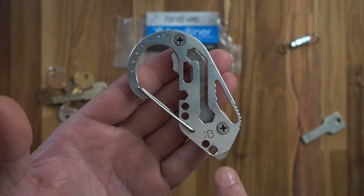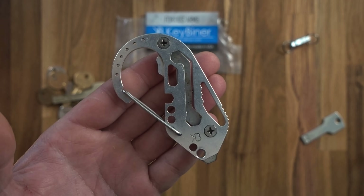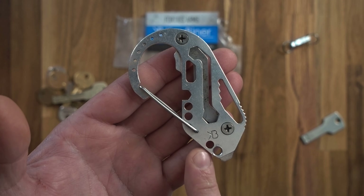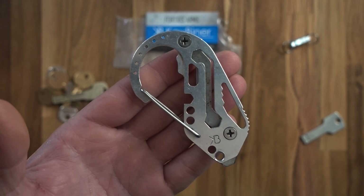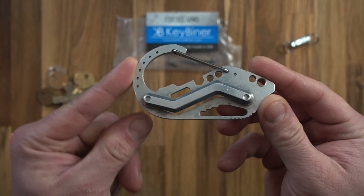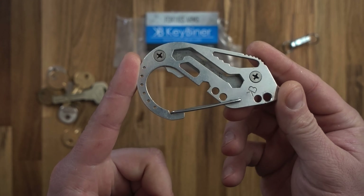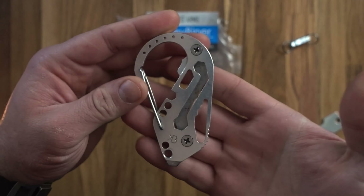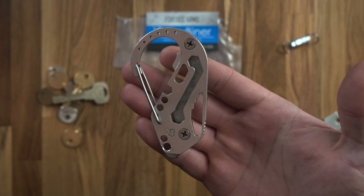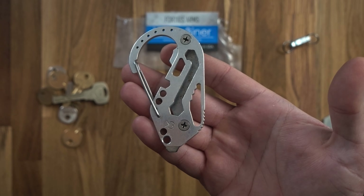There's also a quarter-bit screw head, a bottle opener, a flathead screwdriver and pry bar at the bottom, and a couple of lanyard holes. This is the aluminium version, roughly $35 on their US website. They're also available from Heinnie Haynes in the UK.